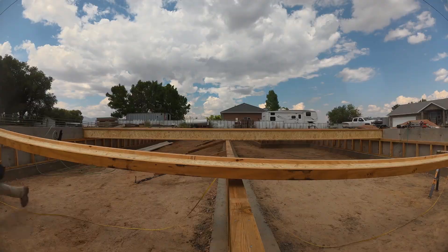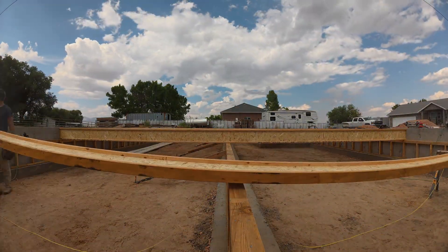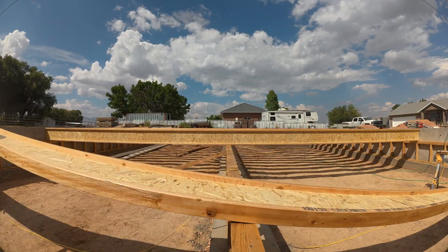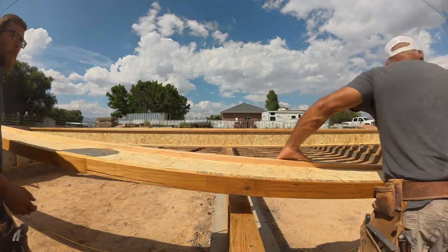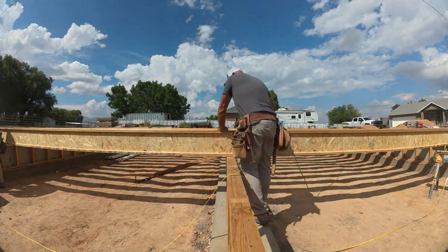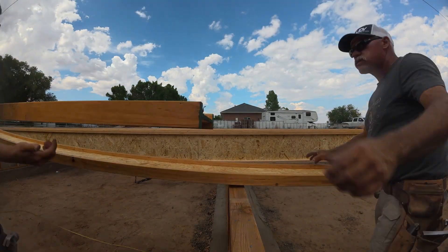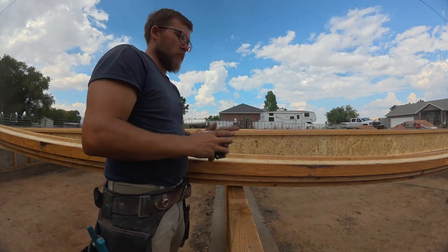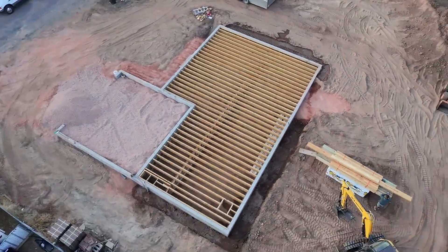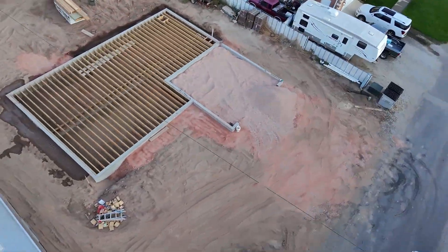That's our how-to install I-joist video. You're going to see some other videos specifically for I-joists — where we like to shoot them, how we like to cut them, and more of our HVAC joist install and crawl space cutting install as well. We'll keep moving along with our no-step house building series. After all of those things, the main thing we're going to do is install the sheeting for this floor. See you there.